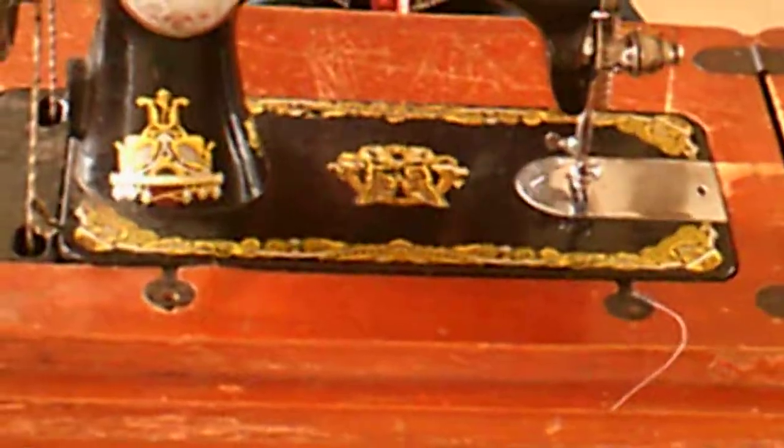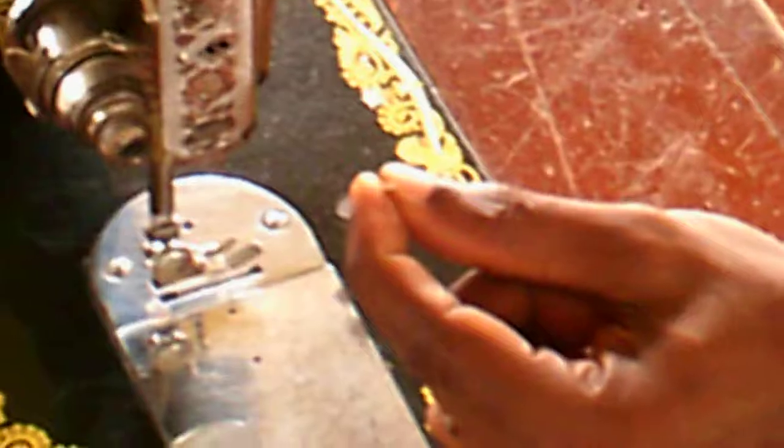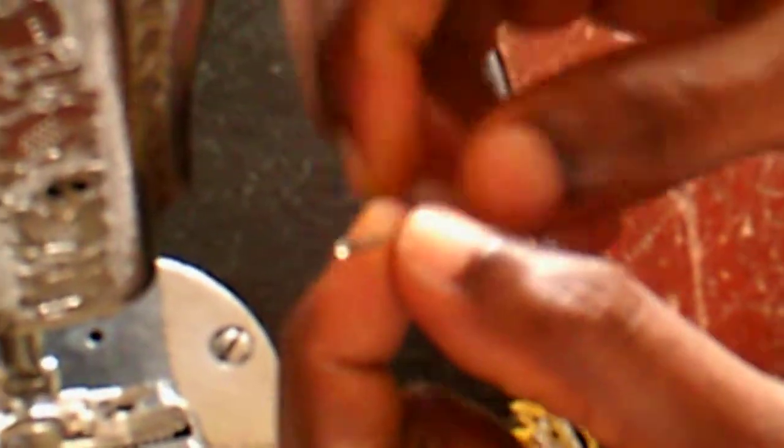Now we're going to thread a sewing machine, and I want you to watch carefully how he's going to go about it. He has picked up the machine needle and wants to insert it. Watch where he places the machine needle — it has its own peculiarities: it has a flat end and a rounded side. The flat end goes against the place where he's fixing the needle, and there's a needle clamp which he will use to hold it. Now you can see he's going to thread the machine.